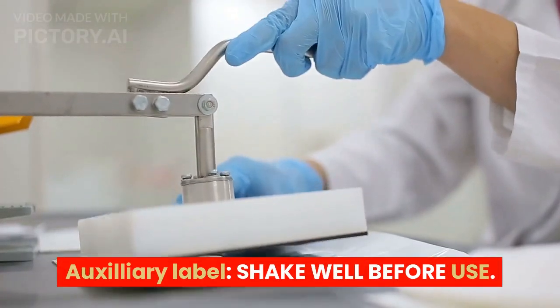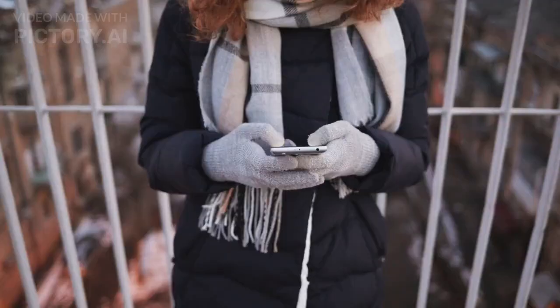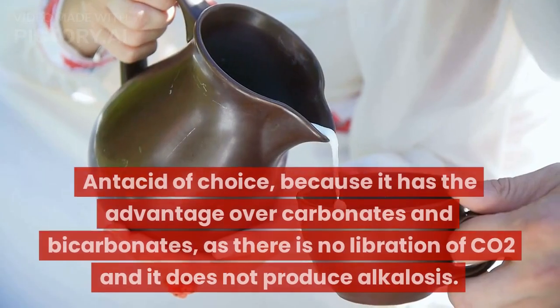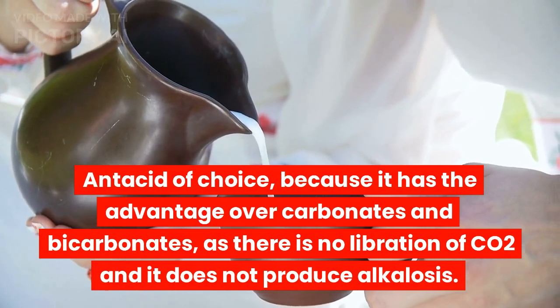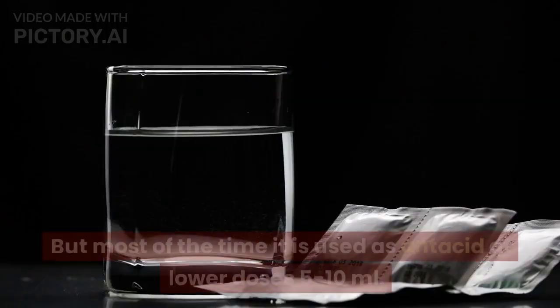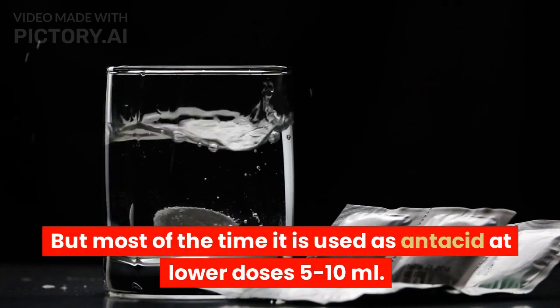Auxiliary label: Shake well before use. Do not store in refrigerator or cold place. Uses: Milk of magnesia is used as an antacid of choice because it has advantages over carbonates and bicarbonates — there is no liberation of CO₂ and it does not produce alkalosis. It also has laxative action at higher doses, but most of the time it is used as an antacid at lower doses of 5 to 10 milliliters.